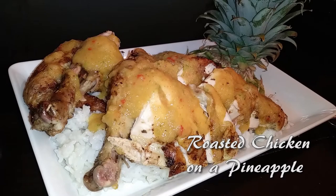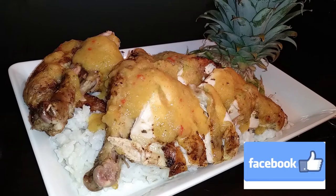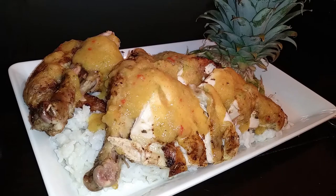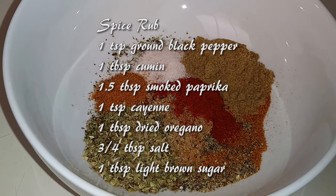Hello everyone, welcome back to Watch Me Cook. Before we get started, please hit that subscribe button down below. I found this video pop up on Facebook and I was instantly excited to try and make this — the roasted chicken on a pineapple. So let's get cooking.